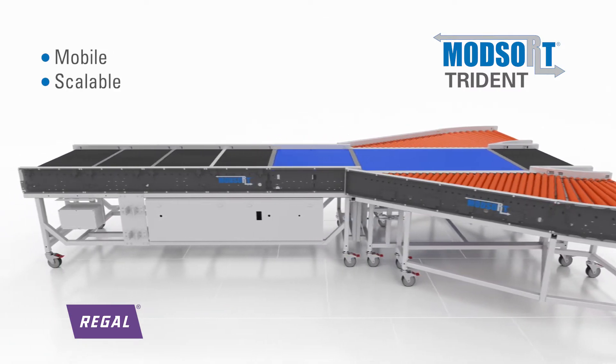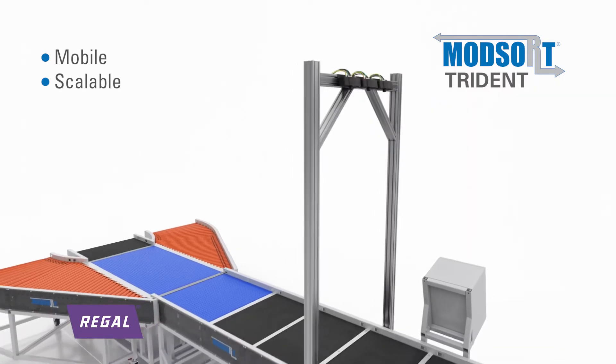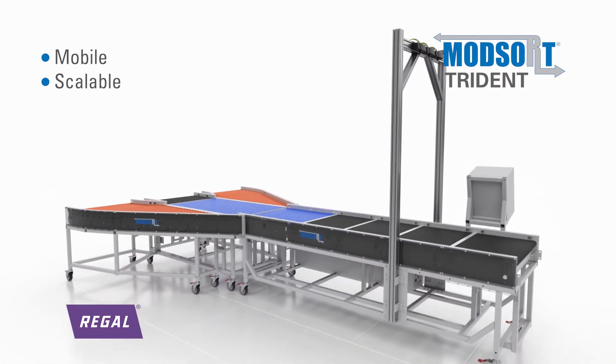it's scalable, which allows you to quickly expand capacity by adding more sort spurs based on your needs to handle spike demands.